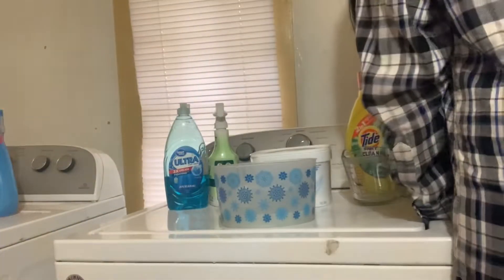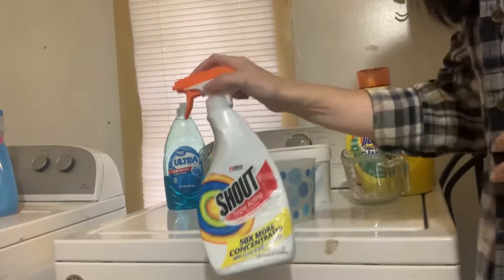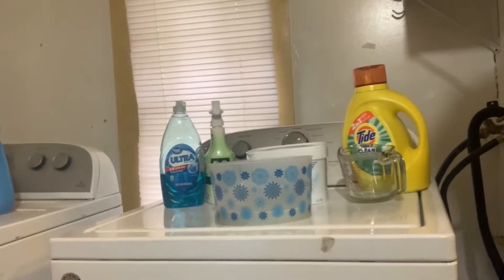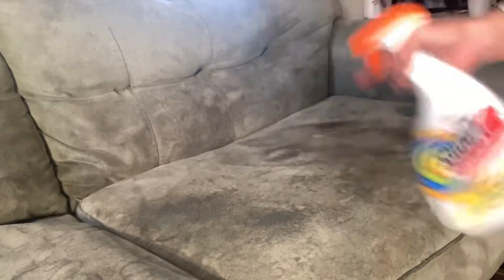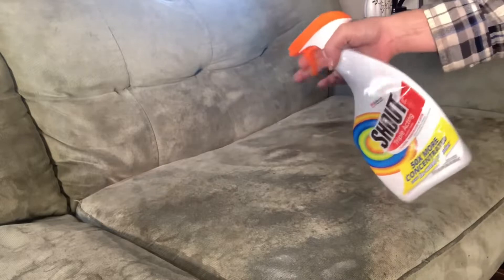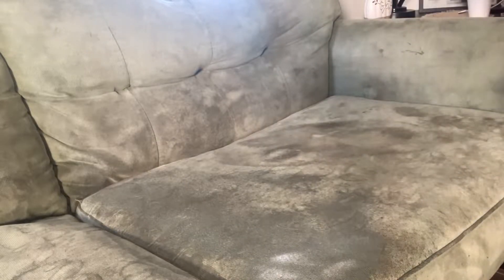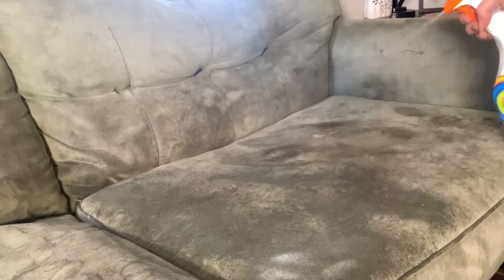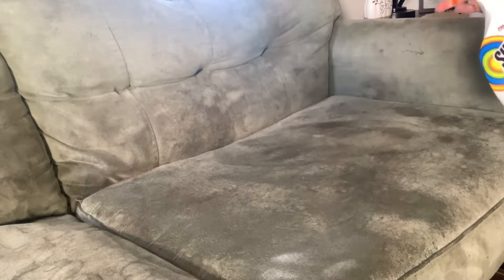Right here I use the Shout and just spray that on the couch before I use the mixture I made. Here's the couch before — it's really bad. I'm just going to spray it down and soak it with the Shout on all the bad spots. That way it gives it extra strength to get those stains and dirt out, and the Odo-Ban helps with the odors from the animals.